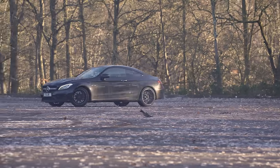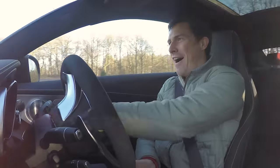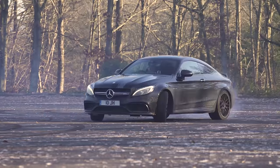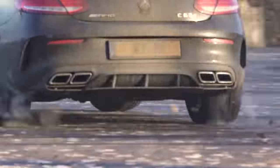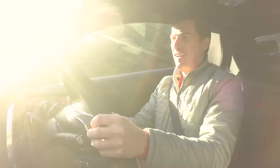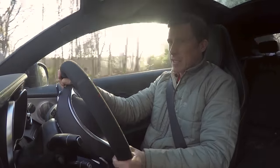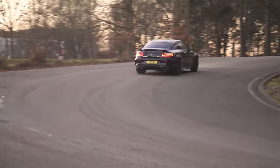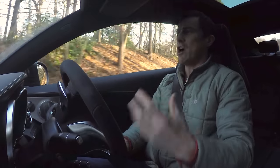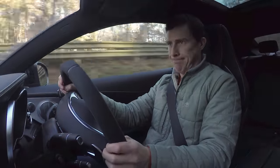If you turn the C63's electronic stability control off, the car turns into an absolute hooligan. Hopefully James won't mind me returning his car with a little less rubber on its tyres. The tribute to this car is that while it's as wild as a wolf, it can also be as controllable as a sheepdog. In sports handling mode it gives you a little bit of tail slip if you want it, but will safely gather you up before you go past the point of no return. That's brilliant if you want to feel like a driving god, but you don't want to end up backwards in a ditch.